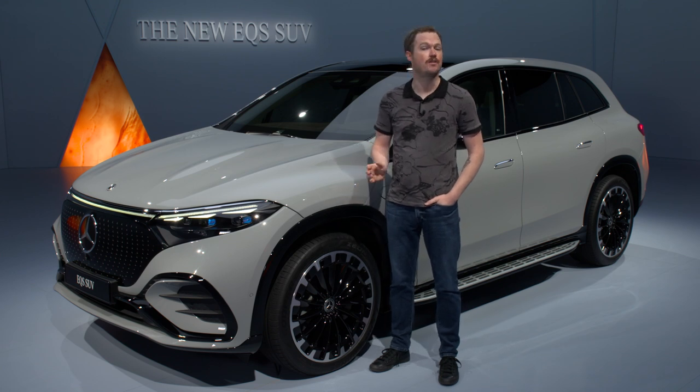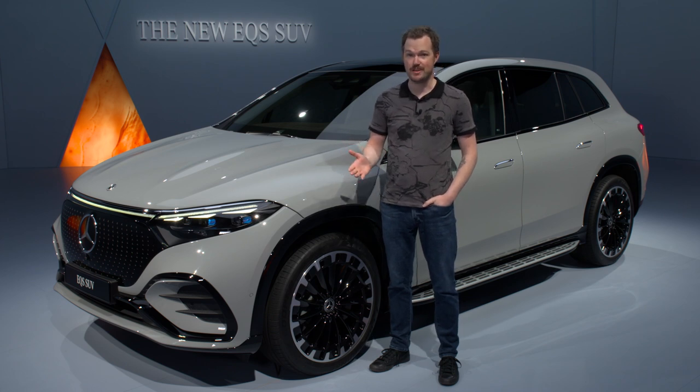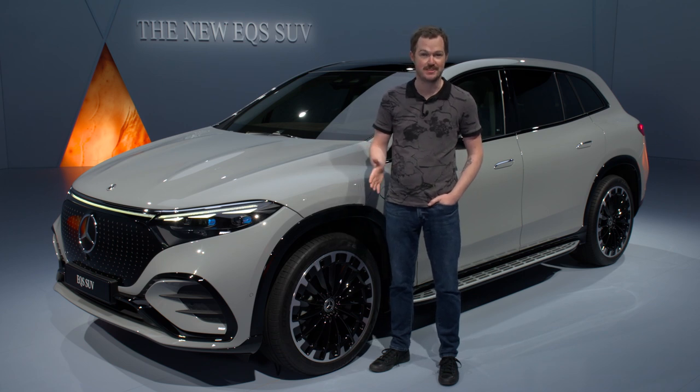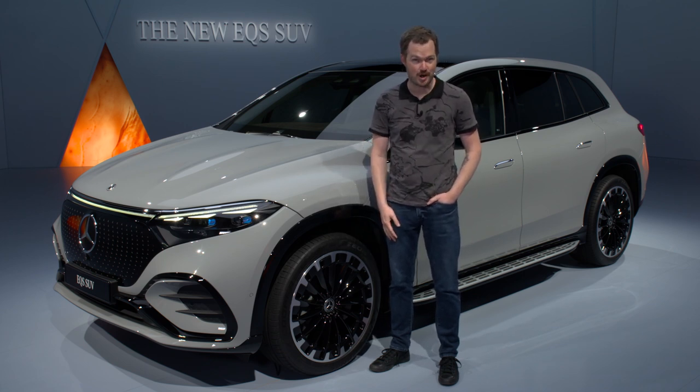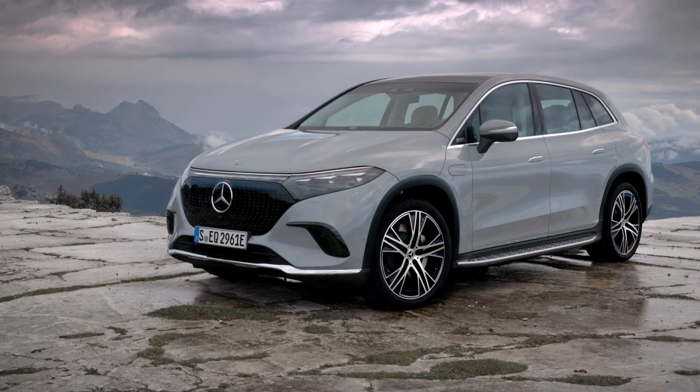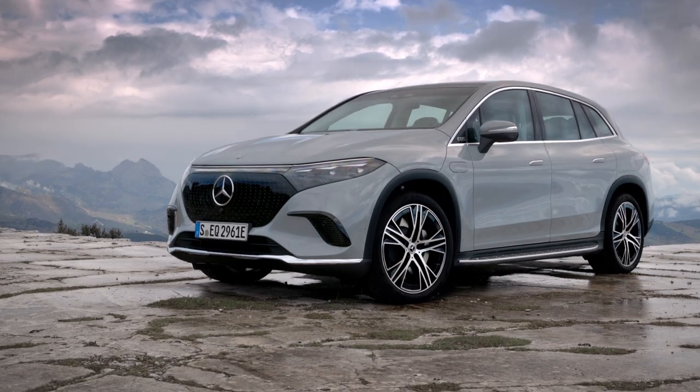Mercedes-Benz is preparing for a full-on EV onslaught, courtesy of its Mercedes EQ sub-brand, which so far has birthed vehicles like the EQS full-size and EQE midsize luxury sedans. However, in today's consumer market, if you really want to sell vehicles, you need to offer a crossover, and that's where the simply-named EQS SUV comes in.